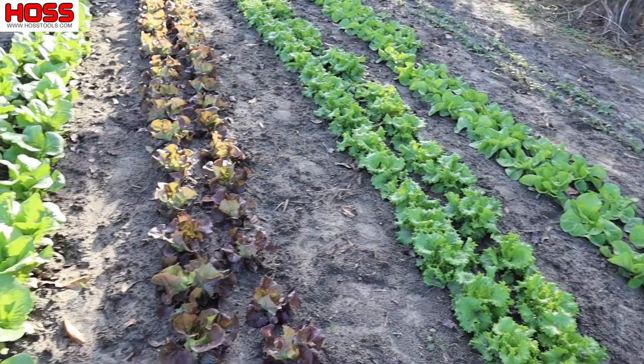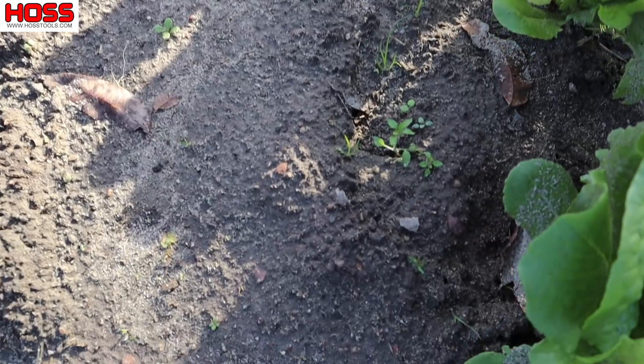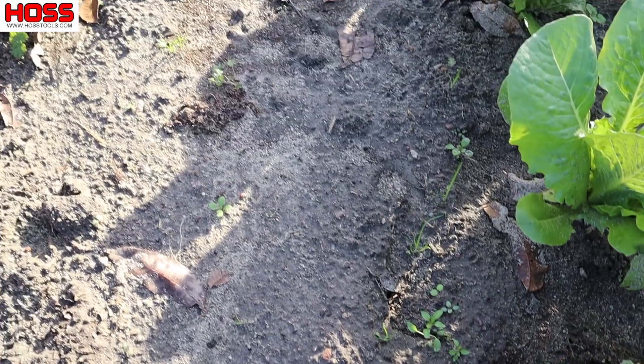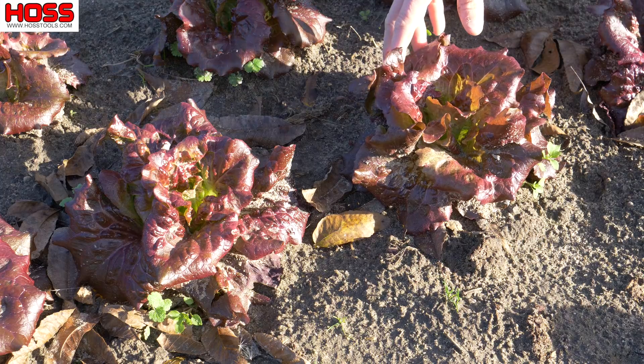They're growing pretty good, but as you can see it's time to get in here and do a little light cultivation and take care of these tiny weeds that are popping up. But before we do that, let's zoom in and take a look at each one of these varieties — how they're growing and how close they are to being ready for harvest.